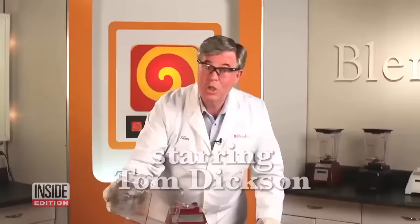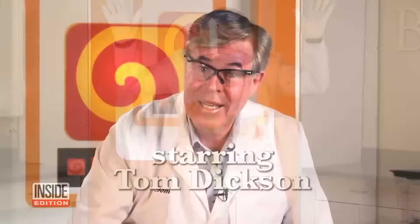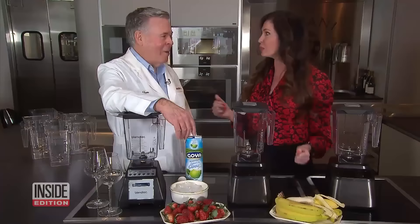Joining me is Tom Dixon himself — he must be real confident. We really appreciate you being here and showing us how you did it. First up: a can of Coke.